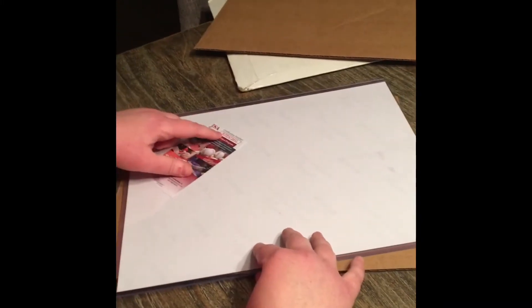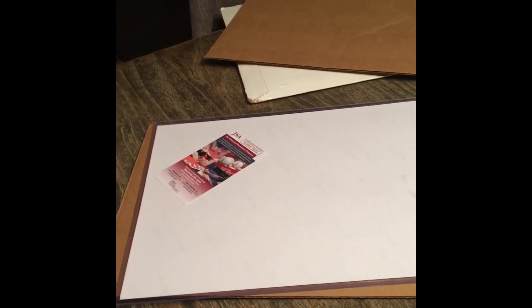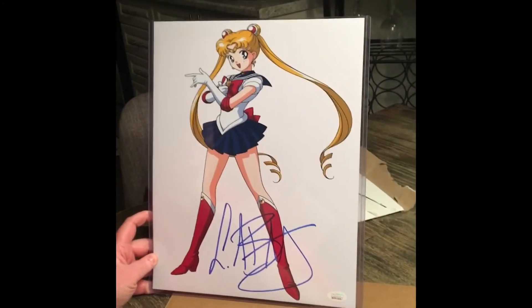I'm going to flip it so you guys can see. It is JSA certified and is actually witness protection, which means someone from JSA was there watching it be signed by this person. And ba-bam!